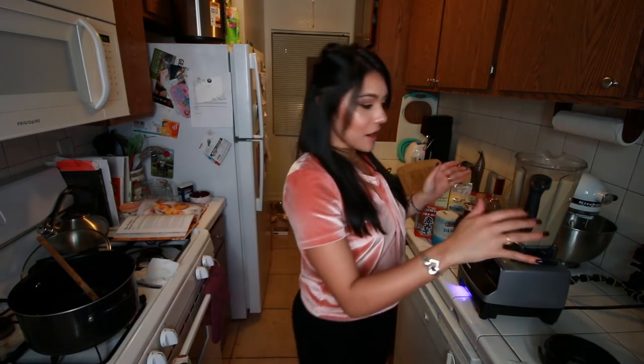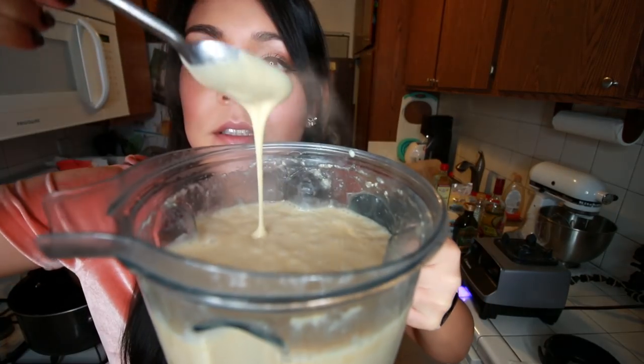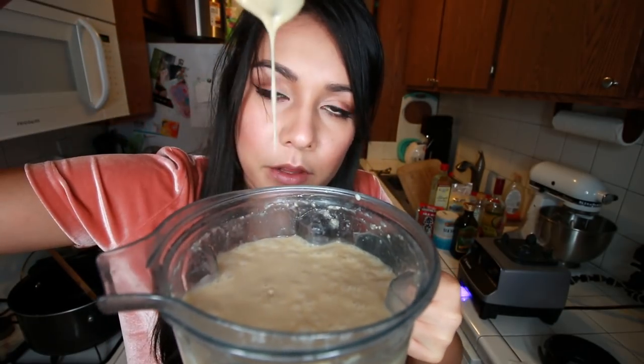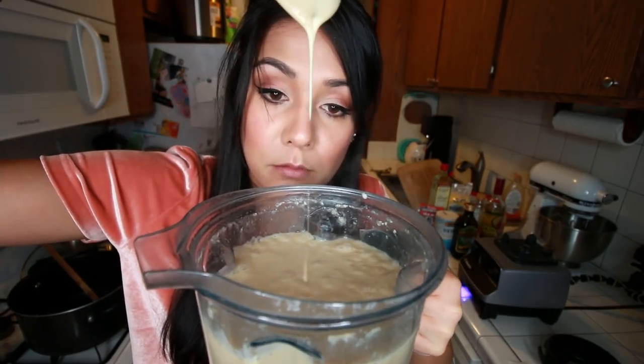We've done good. It feels pretty smooth now. Just like I like them. Look at this consistency. Oh my goodness. This shit is ready. Well, not completely ready — we have to add some ingredients. Slow your roll.